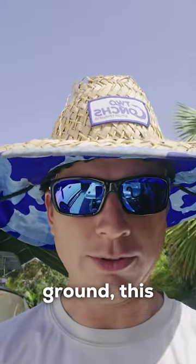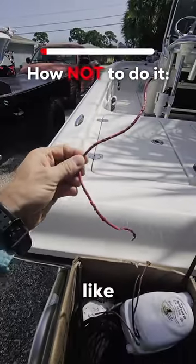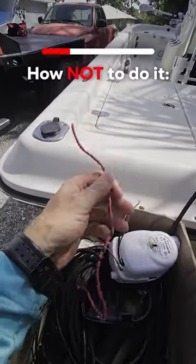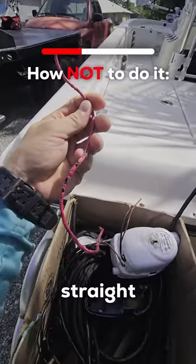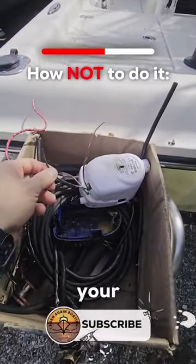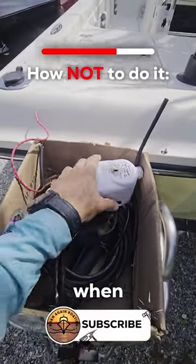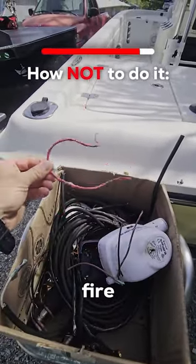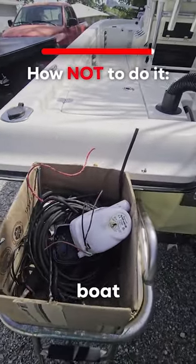If you want to burn your boat to the ground, this is how you do it. You're taking a wire like this, and you're going to want to run this straight to your battery. Once you have this wire connected straight to the power on your battery, you're then going to hook it straight up to your bilge pump. So that way, when the bilge pump fails, it will catch the wire on fire, and then you can burn your entire boat down.